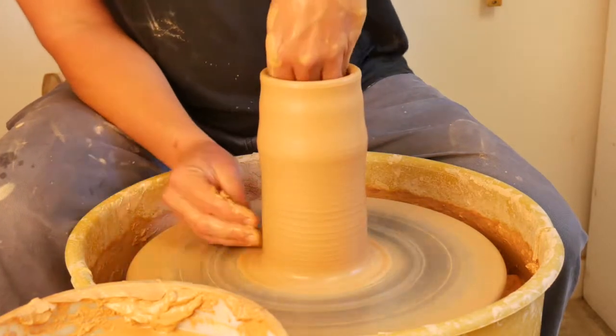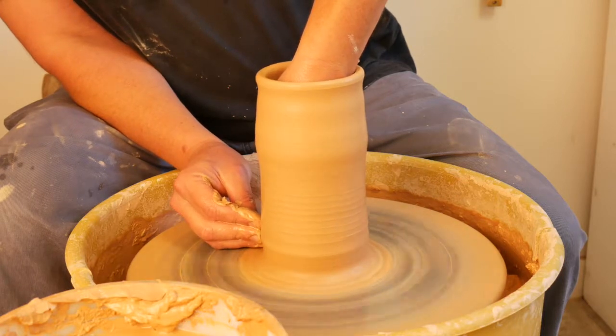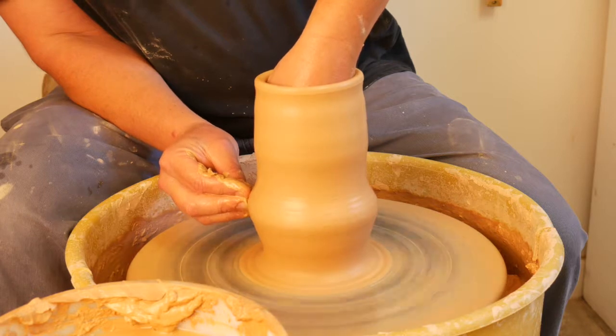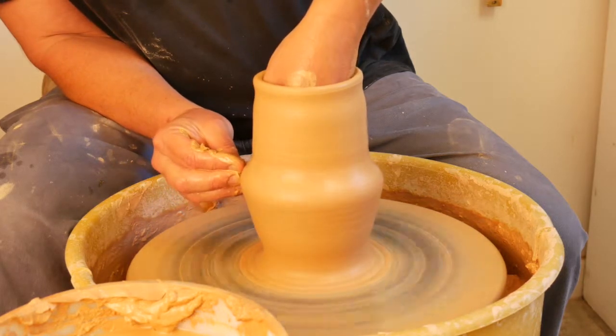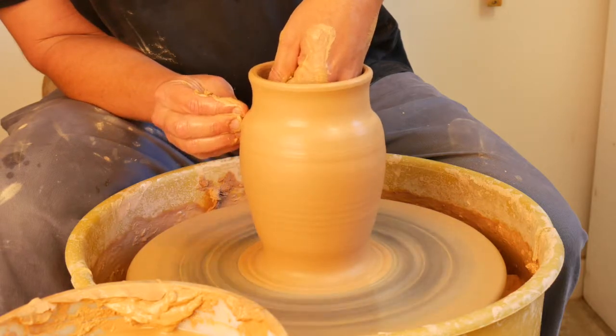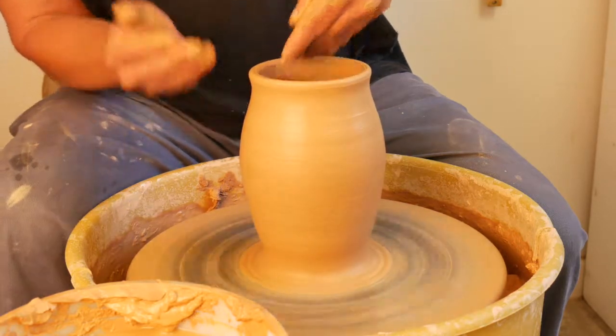The very first thing I'm going to do is go ahead and go back down to the bottom. I'm going to have the same pulling motion, same hand positions, but I'm going to increase the pressure on the inside. You can see that allows the material to expand. I'm basically pulling and shaping at the same time. This is going to allow me to lose less height.